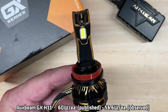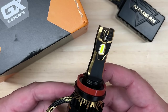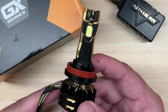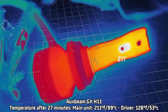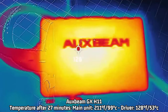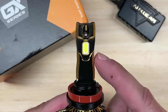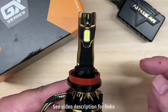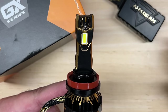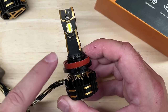There is a published rating of 60 watts per light and I observed 56.6 — just 3.4 watts less than published. For heat management after 27 minutes of runtime, my FLIR thermal camera recorded 211 degrees Fahrenheit for the main unit and 128 degrees Fahrenheit for the driver. This runs quite a bit cooler than the similar X77 Aurora, especially on the main unit, which explains the higher output retained after 27 minutes. If you want to compare all specifications on all the lights I've tested, I put a link in the description to a free spreadsheet that I update with every video release.